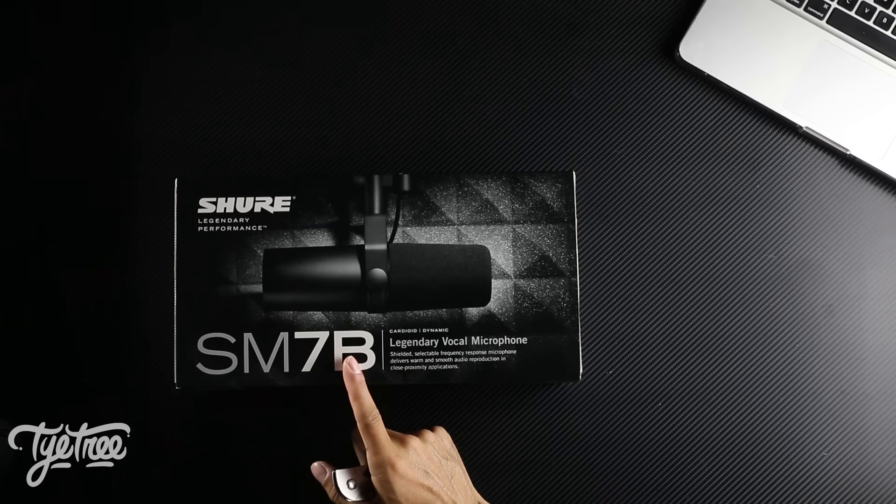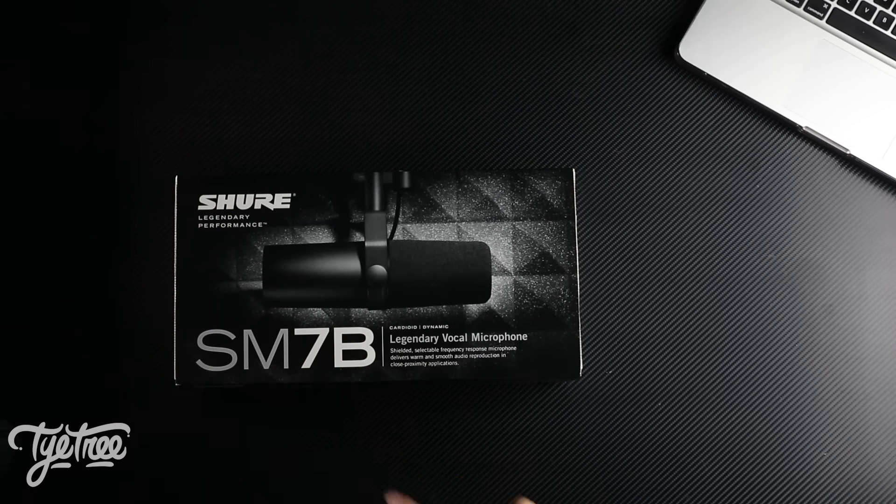Today we've got, as you can see, the Shure SM7B Legendary Vocal Microphone. Why do they use the word legendary? Because Michael Jackson himself used one of these to record Thriller — it's got to be good.